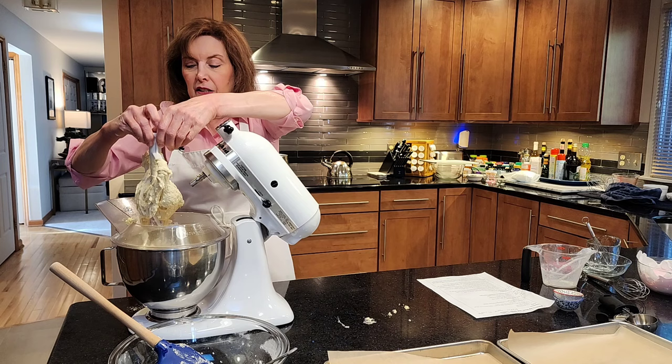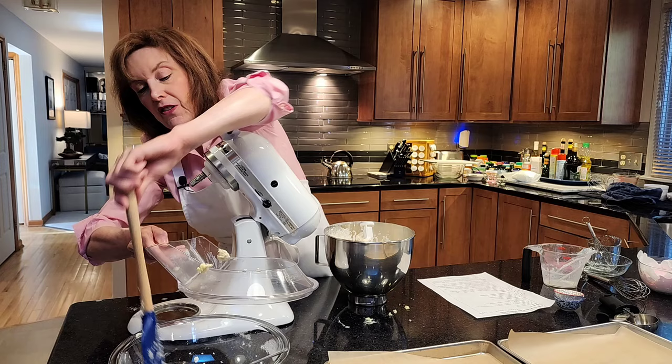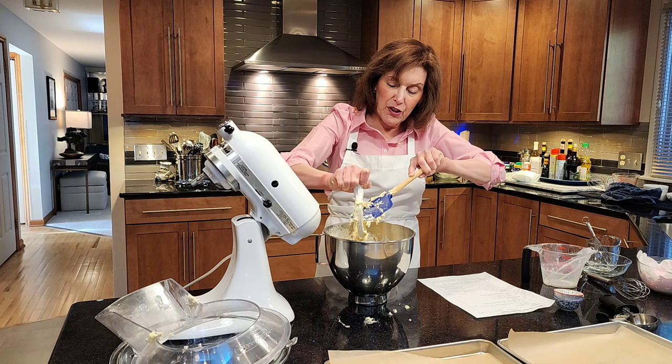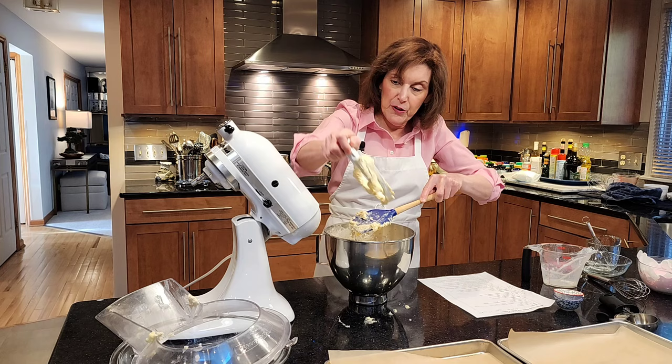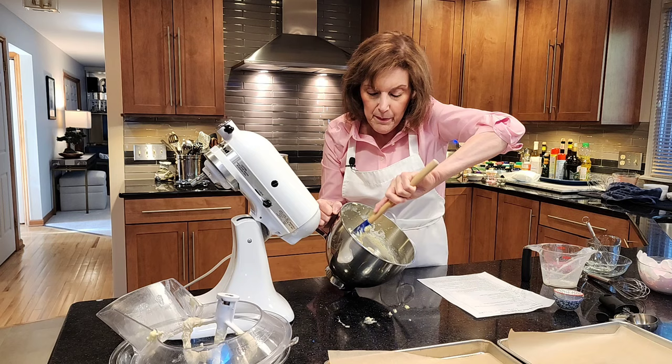Look at this gorgeous batter — this is a batter a baker can be proud of! At the bottom of the electric mixing bowl there's often a little metal that pops up, so once you clean off your paddle, go around the bowl to get all the dry ingredients because you may have some on the bottom. We will blend them in — you're not going to over mix. Just go around with a rubber spatula to get all the dry ingredients incorporated.